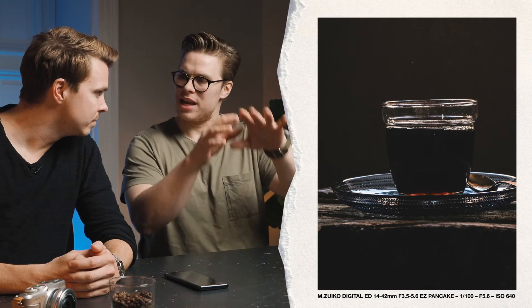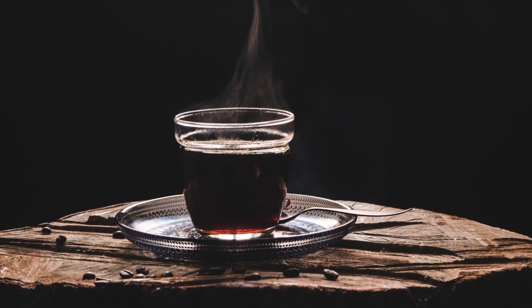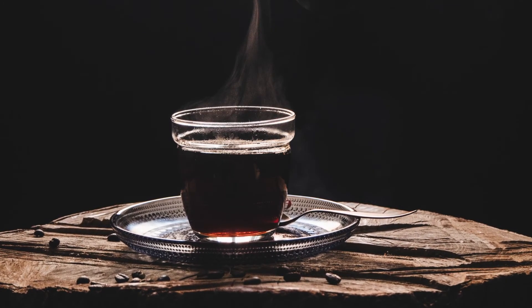I back-lit it and gave it that wooden thing underneath to add a bit more structure. The next step was the steam — it looks like it's coming straight out of the cup, but it's all from the steamer. I already liked this one, but the problem was it looked a bit too much like a coffee commercial. I wanted it to feel more like hygge — 'hey, this is my morning' — really warm and cozy.